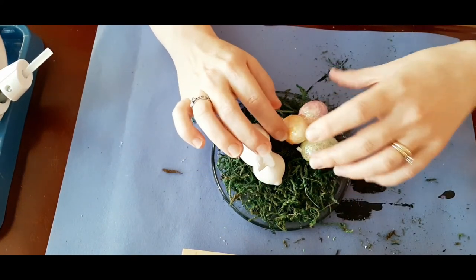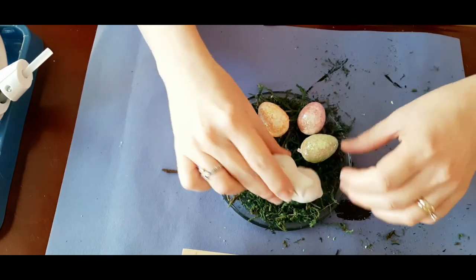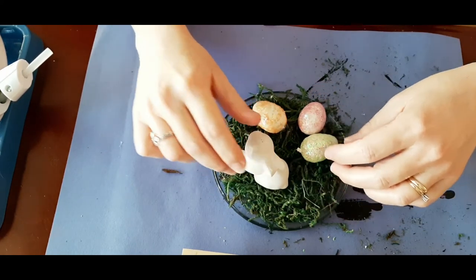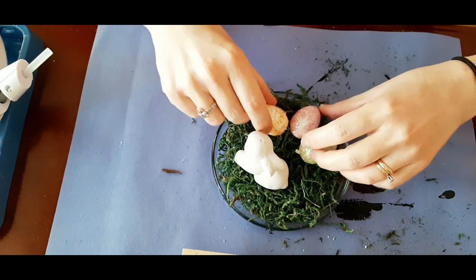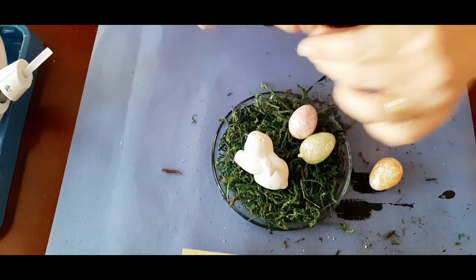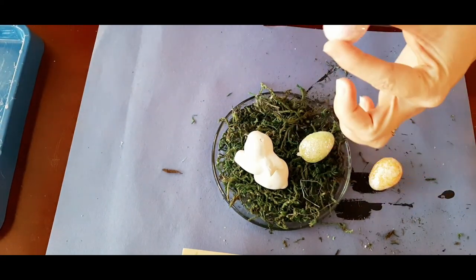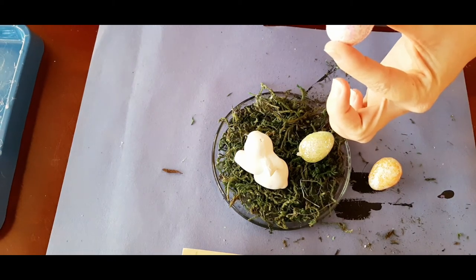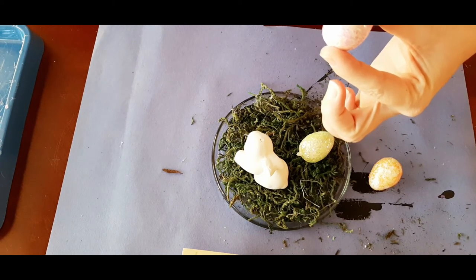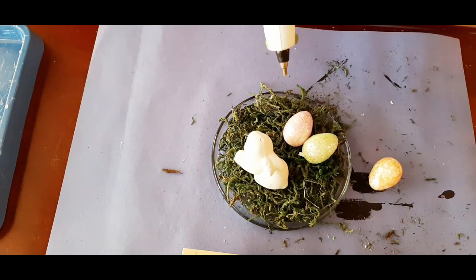I spent some time just moving things around trying to figure out where I wanted my eggs and my bunny to be. Once I got that figured out, I took my hot glue gun and glued the eggs down so they wouldn't roll around when I went to move this. I didn't bother hot gluing the bunny down — not really sure why, it just seemed like the right thing to do.